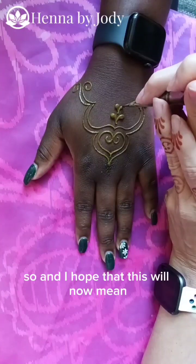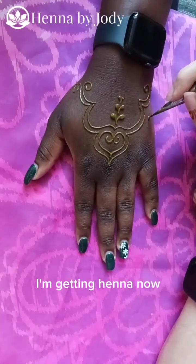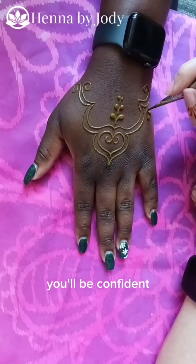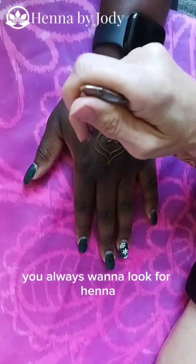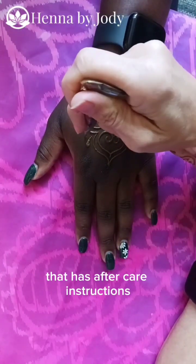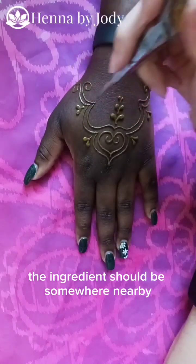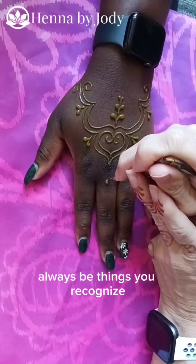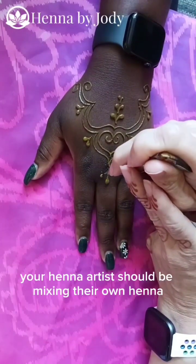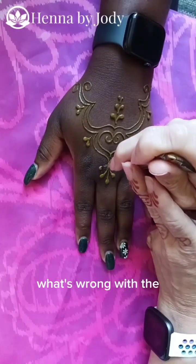I hope that this will now mean that when you're out and about you'll be confident getting henna. When you are out and about, you always want to look for henna that has aftercare instructions that look very similar to mine. The ingredients should be somewhere nearby, and it should always, always, always be things you recognize. Ideally, your henna artist should be mixing their own henna.